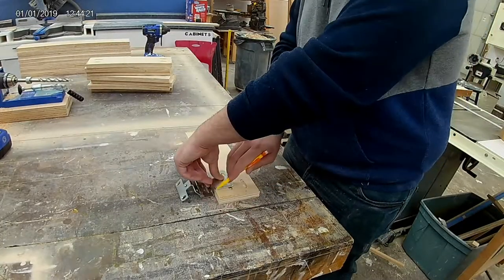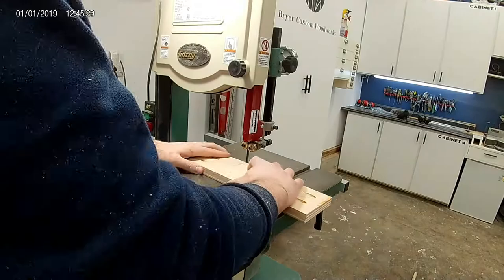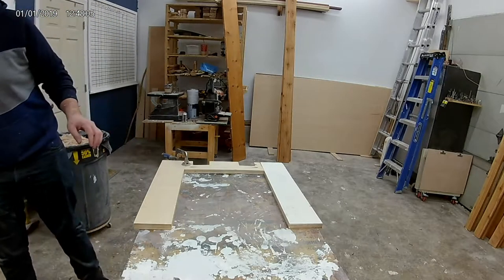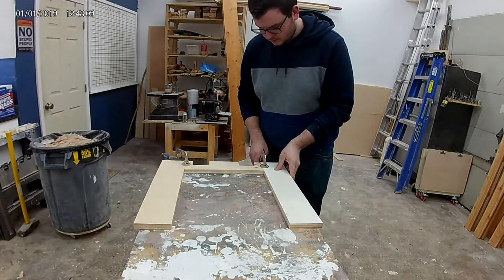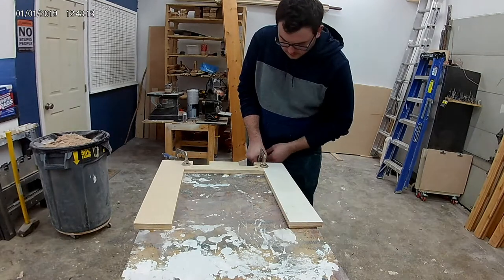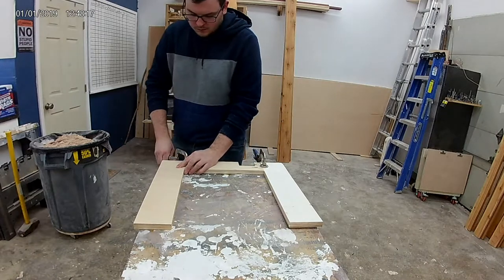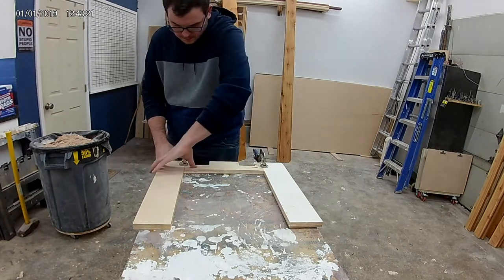One part of the project I overlooked a little was that these hinges are actually for three-quarter inch material. Since the final dimension was going to be an inch and a half, I had to cut out a space for these hinges to fit in. I then clamped everything down to my table to keep it flat and lined up, and began the process of screwing the sub-assemblies together before they're laminated.